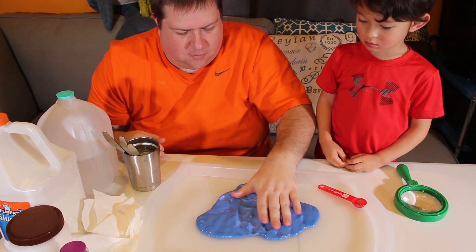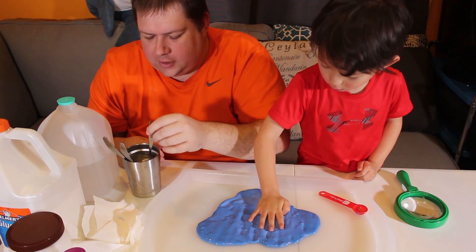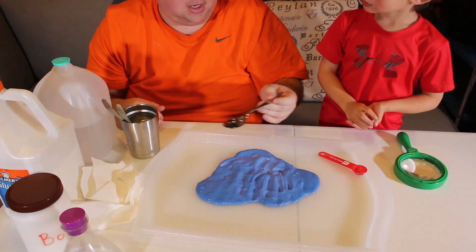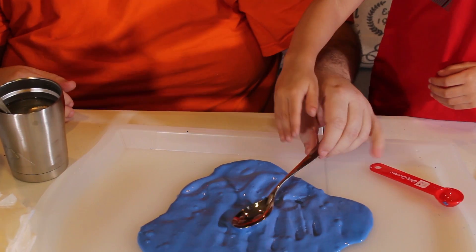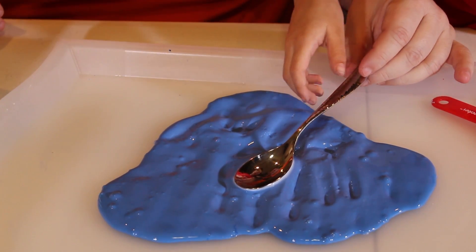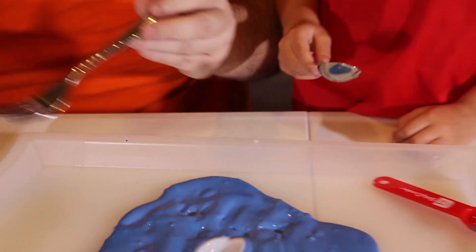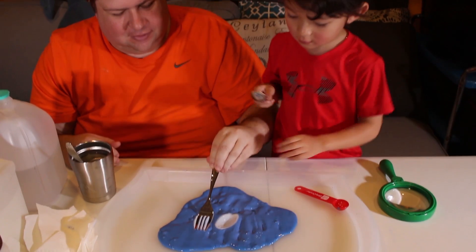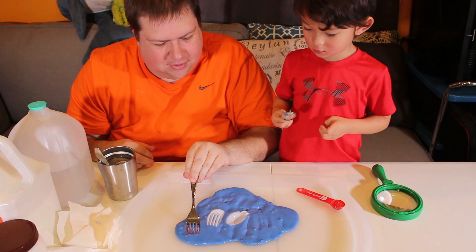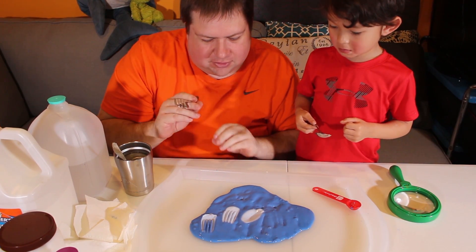So it does show a little bit when we touch it with our hands — you can see it turn white. What we're going to try is we got some hot water here, and we got some spoons and a fork. We're going to see if we touch the metal to the slime if it will make it change. Just touch that to there. Look at that — whoa, that is definitely white. Let's try a fork — whoa, look at that. Once it cools down it will automatically change back.